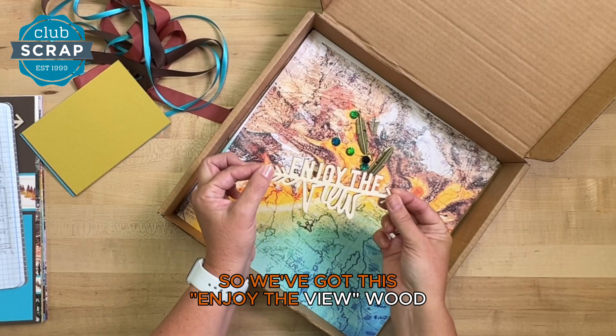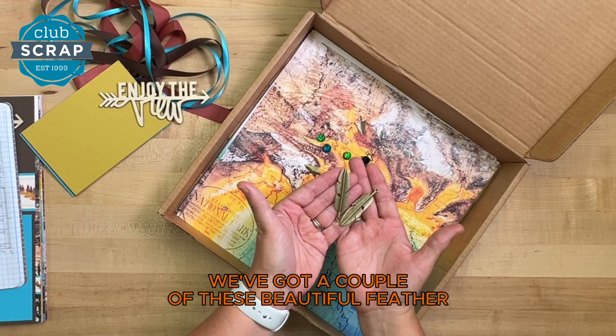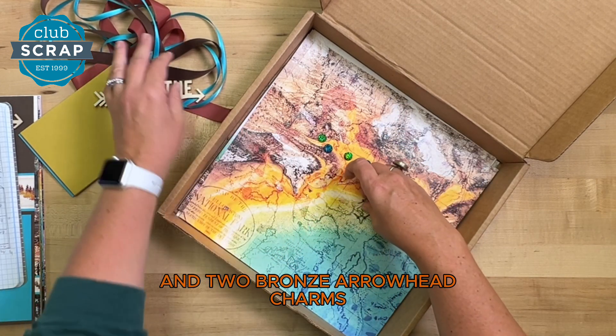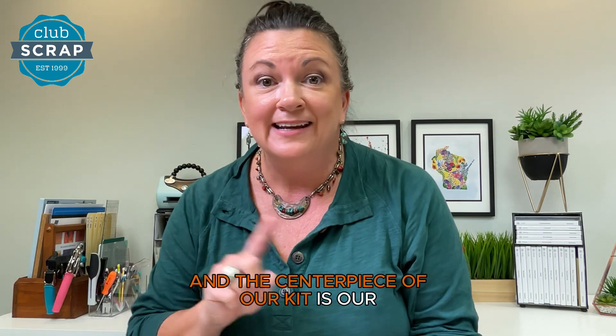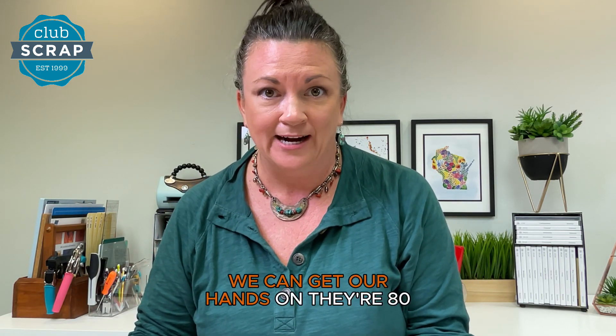We've got this 'Enjoy the View' woodcut, a couple of beautiful feather charms, and two bronze arrowhead charms. We've also got these cute little longhorn charms and five really cool foil gems.